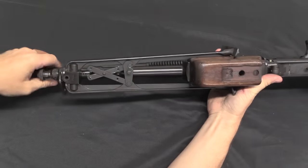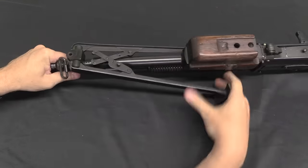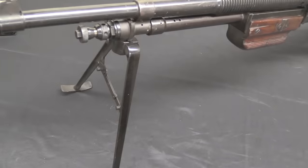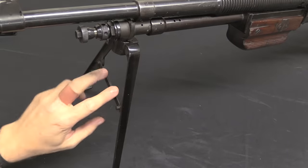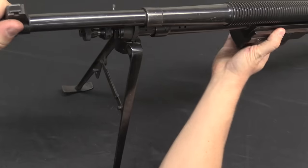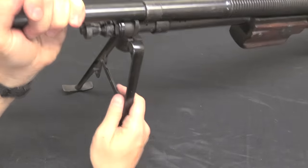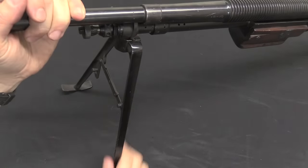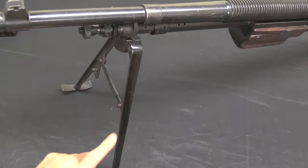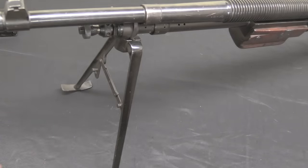We have a folding bipod at the front with a little hook that locks it in place. This is still kind of a clumsy bipod — it snaps into position and gives a little bit of pivot, but not much, and the bipod is not adjustable in height at all. It is locked in place so you can push into the bipod for recoil control, which is helpful. It's a step up from not having a bipod, but it's not the greatest bipod ever.